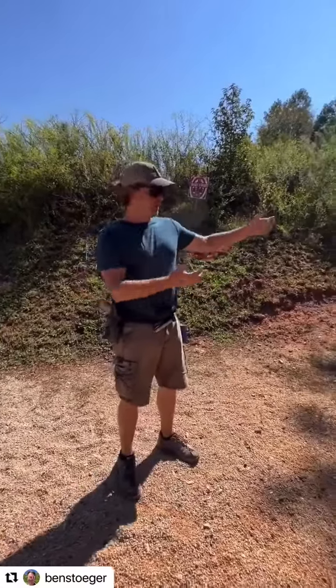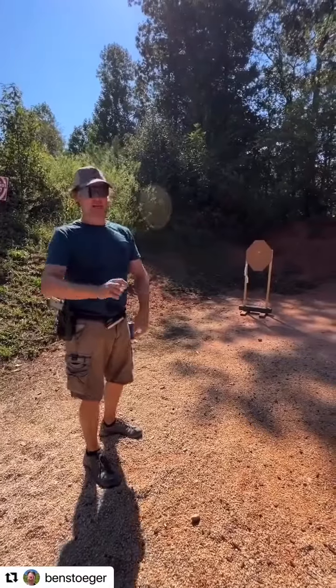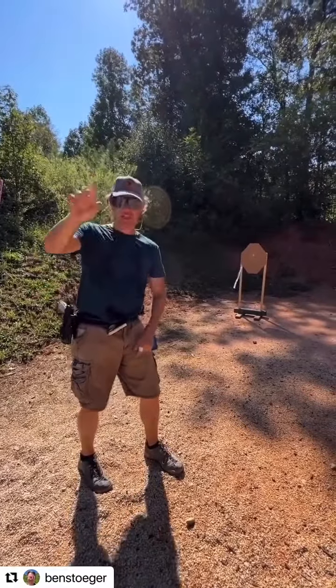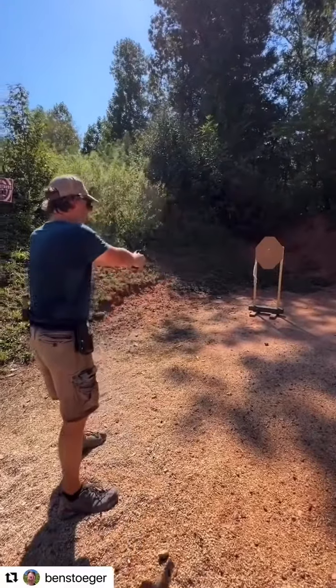At this distance — minimal range here — maybe I should try to just react to the color of my red dot. So I see just the color red, red streak, whatever, and I'm going to break that shot immediately. Let's see how that works out.